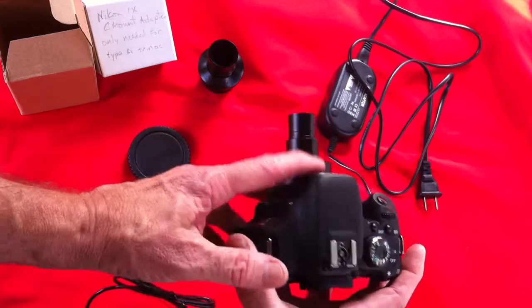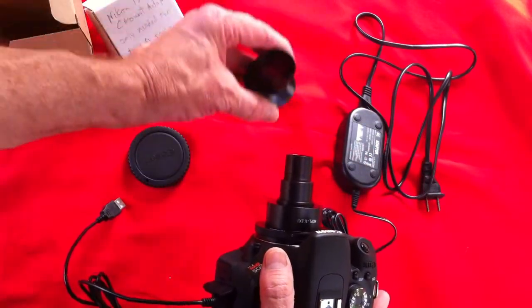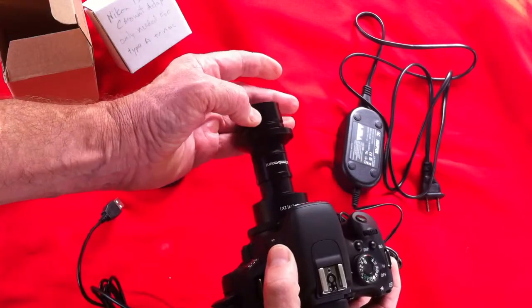On some microscopes we're ready to slip this into the photo port. On other microscopes we'll have a C-mount, and it'll drop into the C-mount like that.